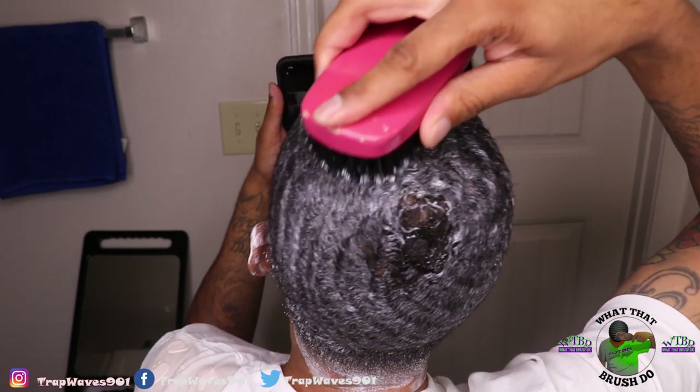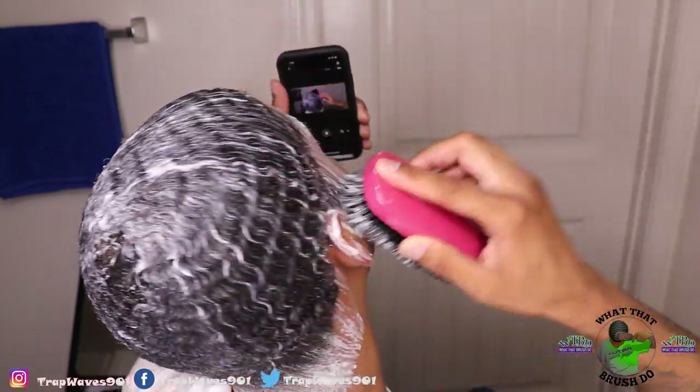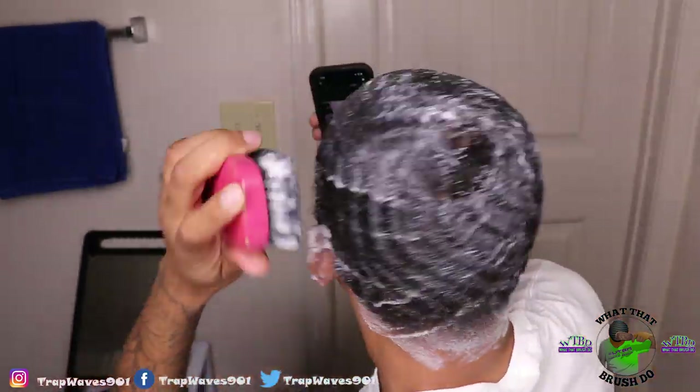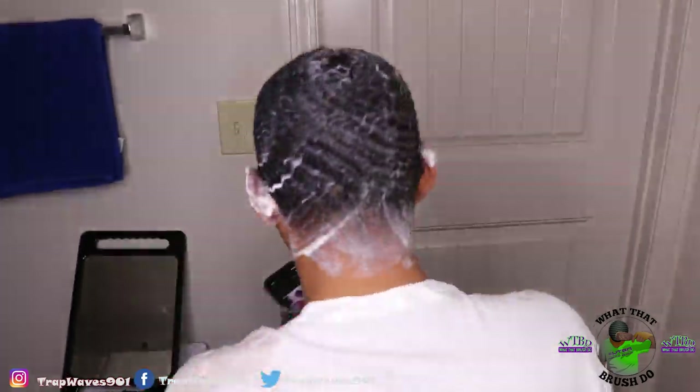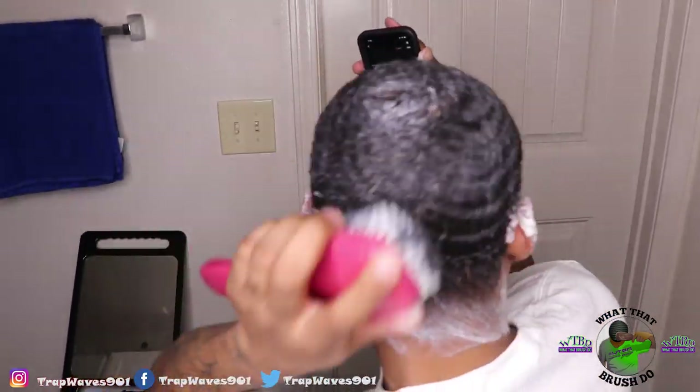Now I'm about to use my washing style brush. As you can see I started, but I just wanted to see how it looked. I'm about to basically brush my pattern to the desired way I want it.